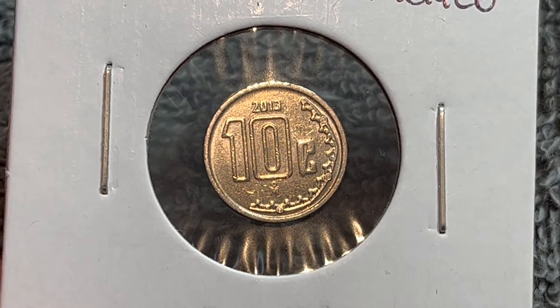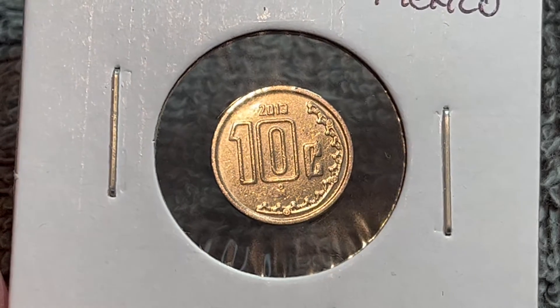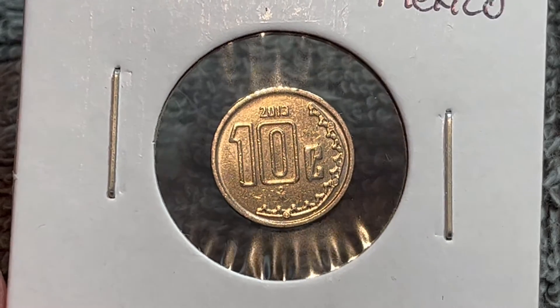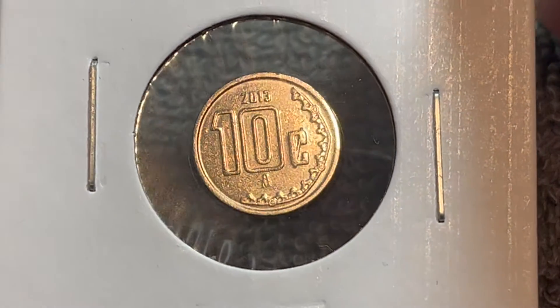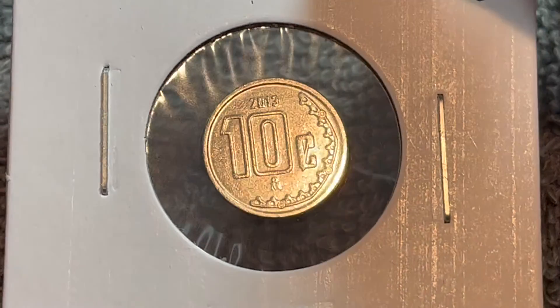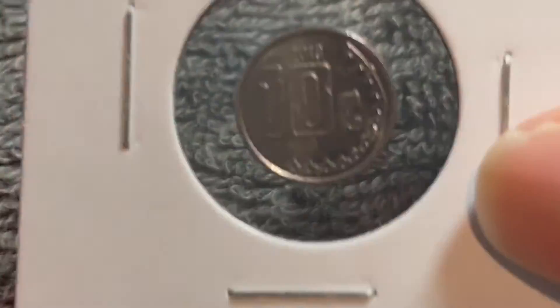It is very, very low value — equivalent to about half of a U.S. cent — so you're not going to get much value out of this even in the most uncirculated of grades. You're lucky if you can get a quarter out of this, and even then it would have to be in less circulated condition than this example, although this example is pretty good.